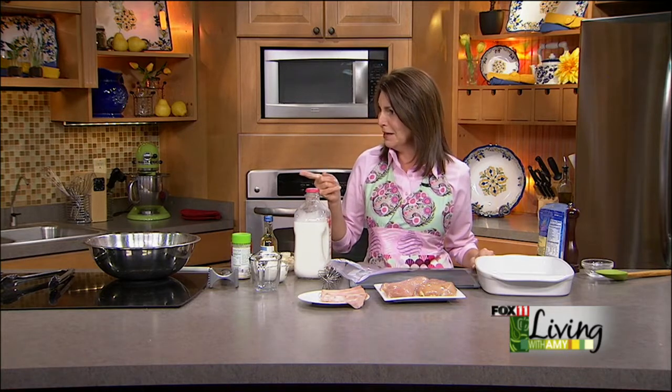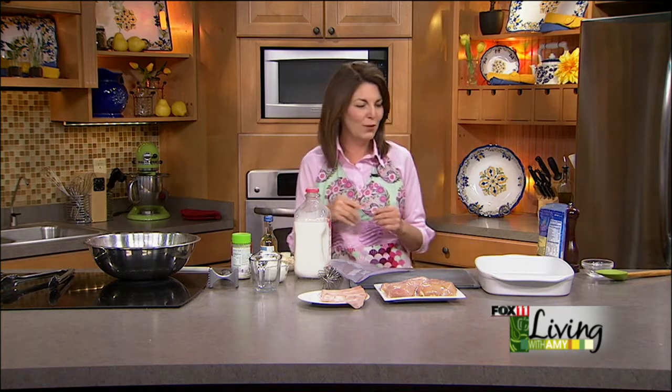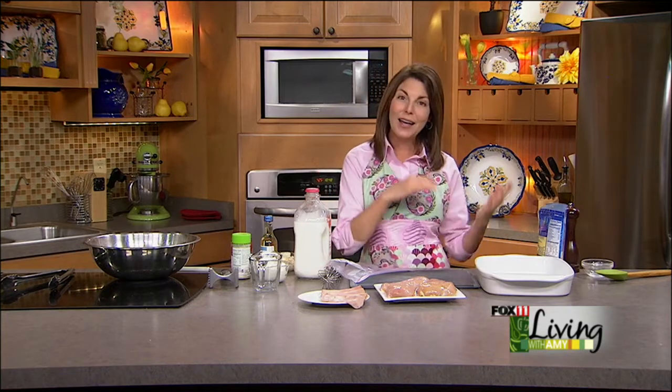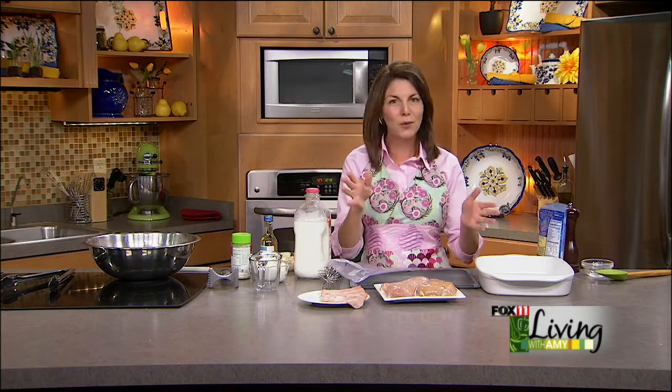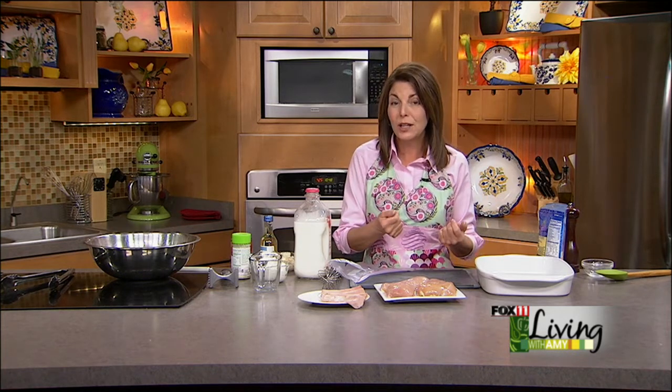The word is casserole — or in Minnesota they call it the hot dish. Whenever I travel to Minnesota and do recipes over there, when I say casserole they say, 'You mean a hot dish?' So whatever you want to call it, casserole or hot dish, in my book they are a winner because you can make them ahead, and so many of them are elegant, like this elegant chicken and ham casserole.